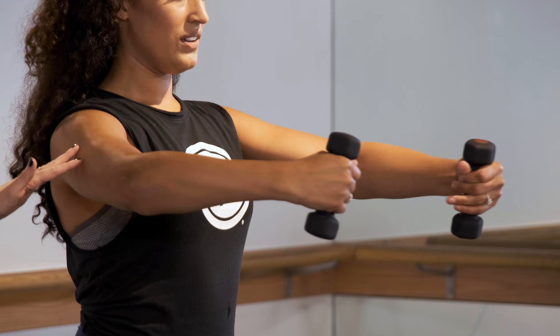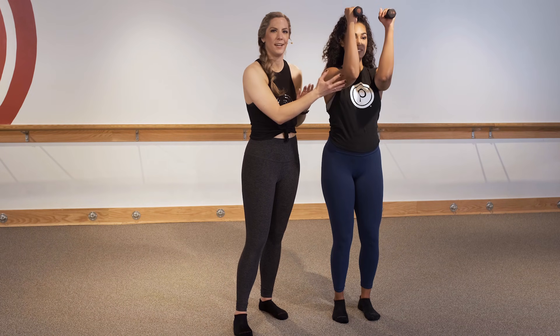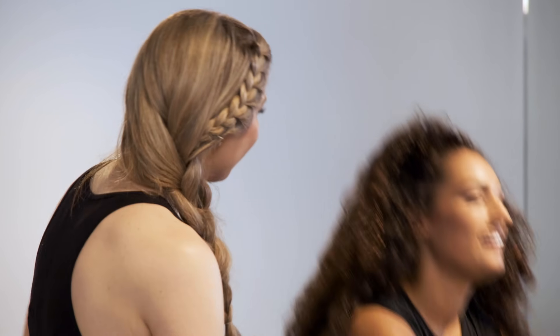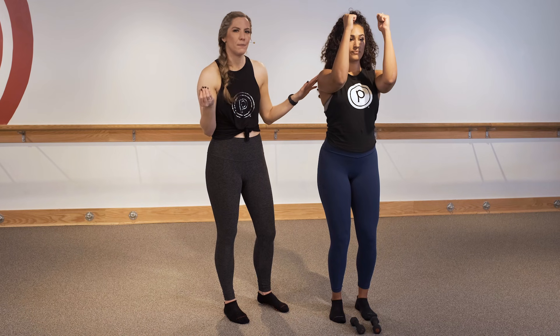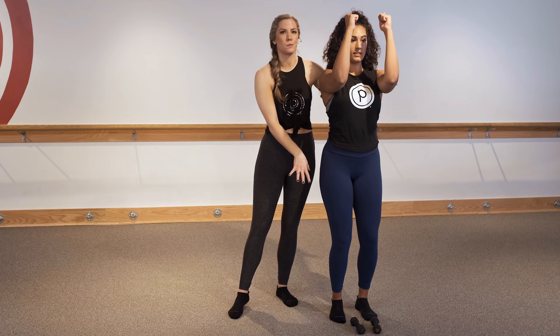Throughout the weight work, whether you're using weights or not, you always have the option to let them go. There will be times at the end of class when the arms are in muscle-man position and your shoulders are just so fatigued. You can try to push through, but if your shoulders start to rise up, let the weights go — set them down gently so you don't drop them on your toes, then try to get into proper form with your shoulders relaxed. You always want to try to achieve proper form over just muscling through, because we create memories in the muscles every time we go through those motions.